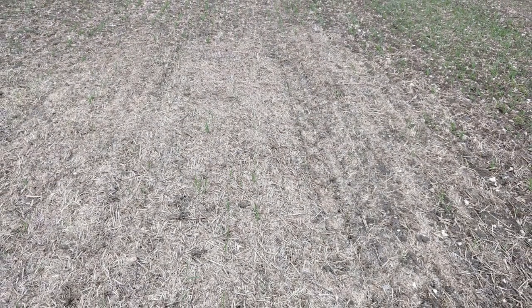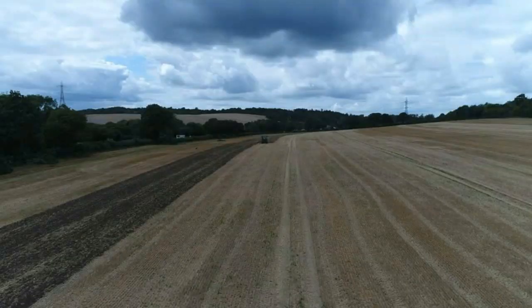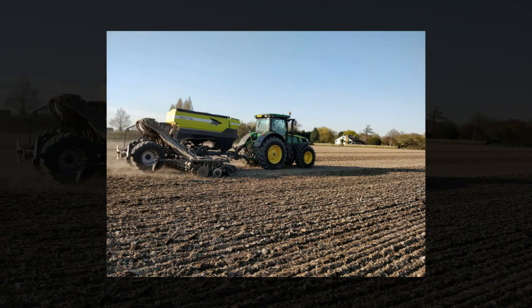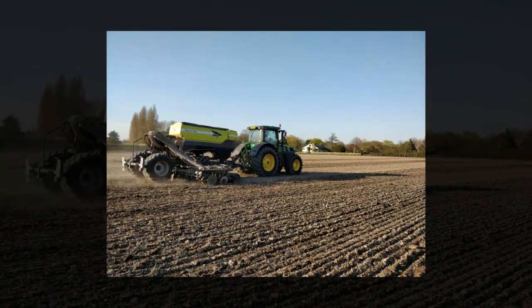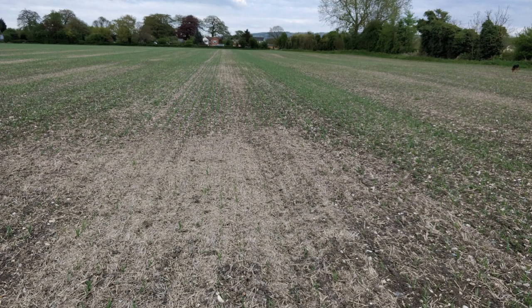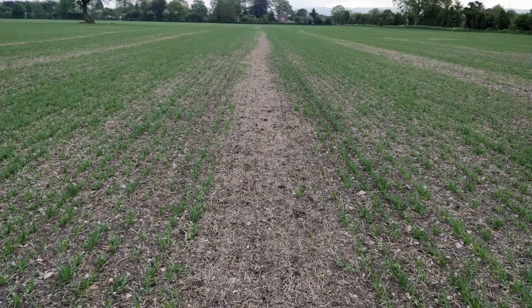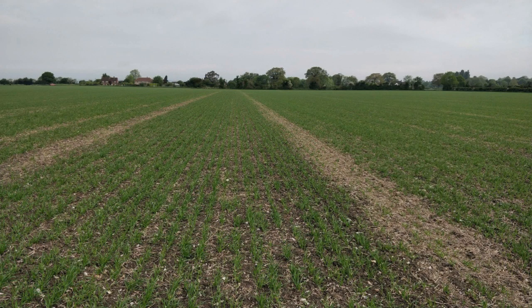Good afternoon everybody. I'd like to start with a quick explanation of what we're doing at the moment, taking the opportunity of this good weather. Our farm philosophy is that every seed gets the same chance to germinate. Historically we have cultivated spring barley fields in the autumn and drilled directly in the spring, however we've noticed a challenge in spring barley in that the chaff lines remain in the crop.